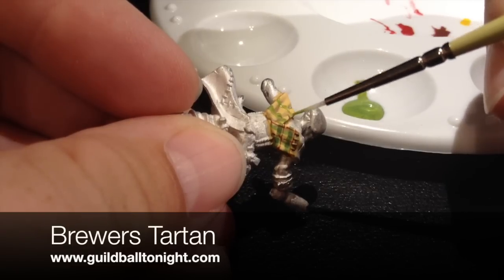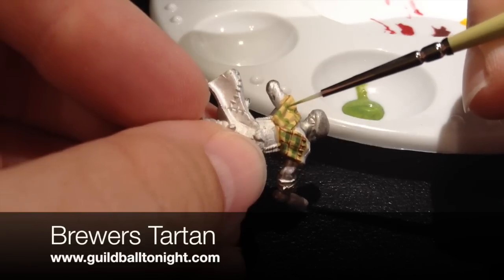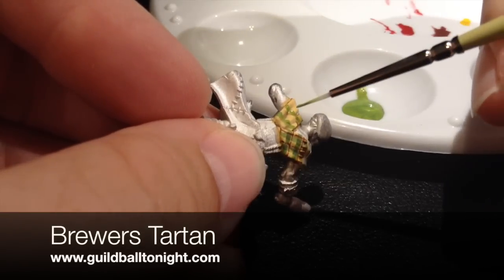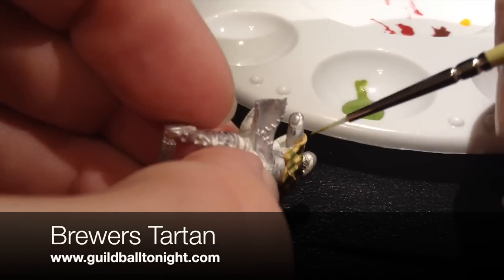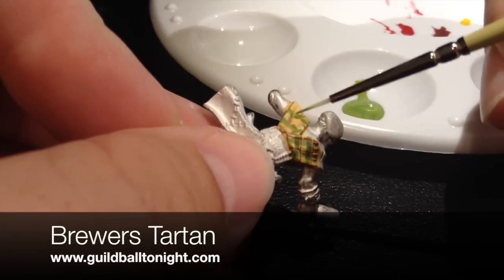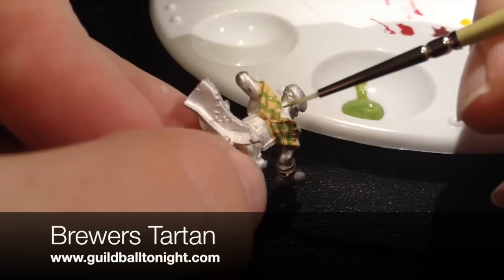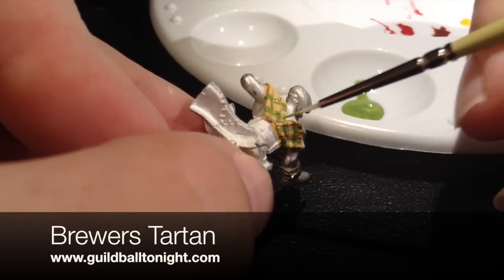Having a nice springy brush is always good for this. I like the white nylon for detail work because it tends to be a little stiffer and a little more springy. I know a lot of people don't like nylon, but I think in certain applications like this it does have its advantages.